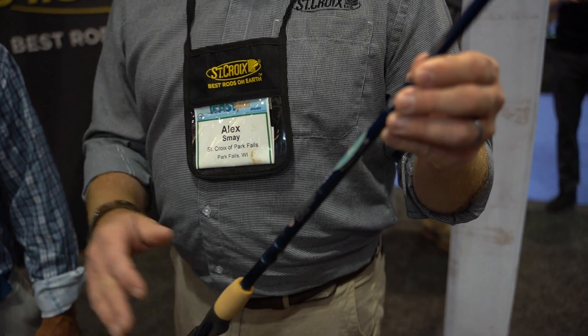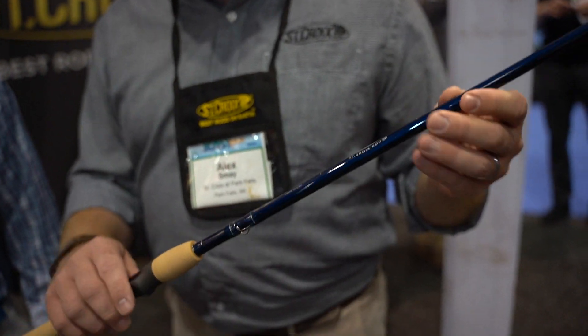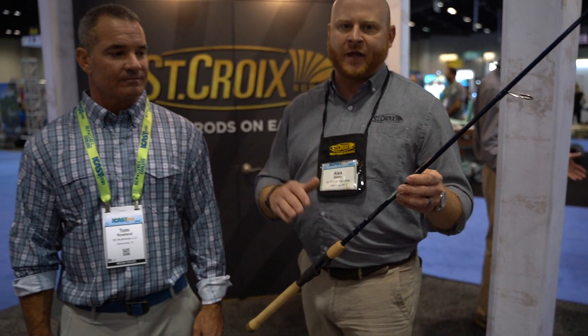This is the Legend Tournament Inshore Series — an American-made rod with a 15-year warranty, made from SC4 carbon fiber, a series that we're very proud of. Lightweight, durable, really tough, high-end components. And Tom's going to tell you a little bit about what he does with it on the water.